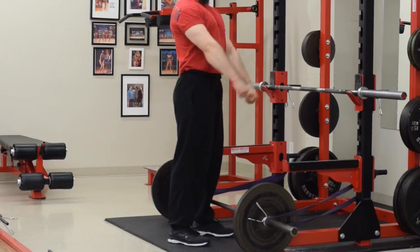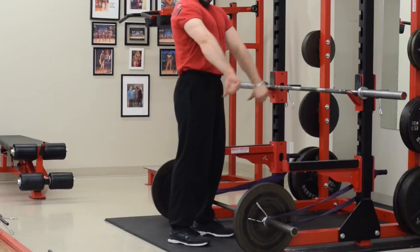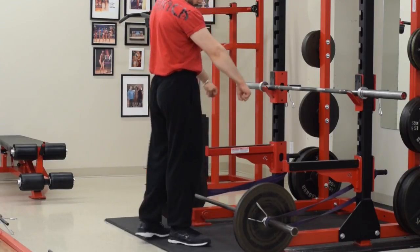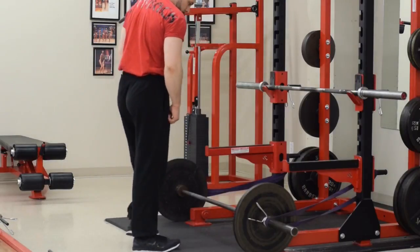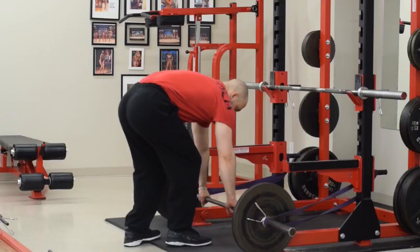When it comes to engaging the lats, it's about lat adduction. You basically want to keep the bar as close to you as possible, as if you're doing a standing cable lat pullover. That's what engages the lats — that's why people say the deadlift is such a great lat builder, and it actually is.